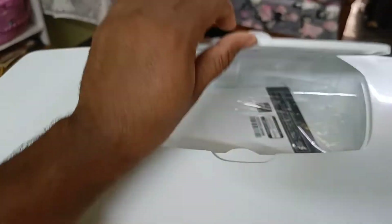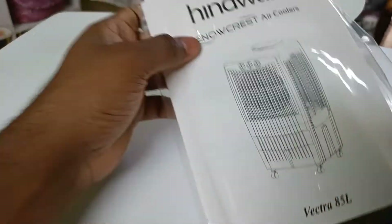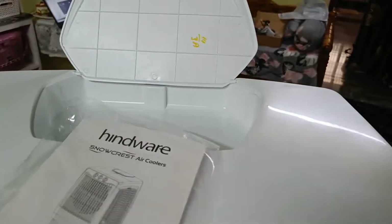So, opening the box, there is a user guide manual inside. As you can see, there is a user guide included.